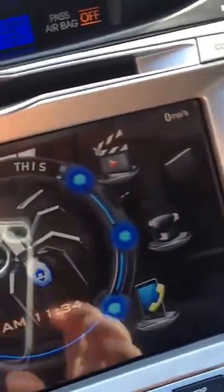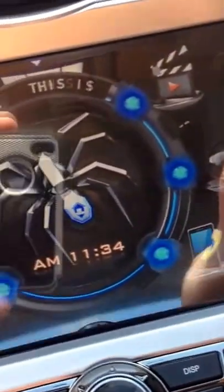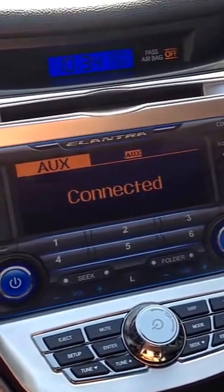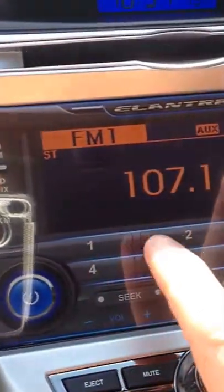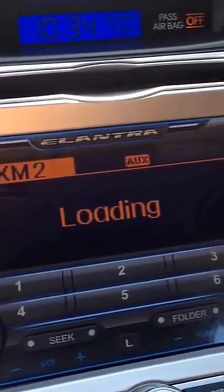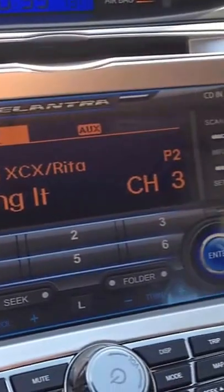The steering wheel icon works the same as hitting the Trip button to get back to the main radio screen. As you can see, it looks just like the stock screen but it's all digital. You can go to AM here and see your radio stations. You can also do XM — everything works great, just like it should.